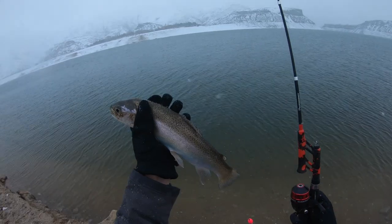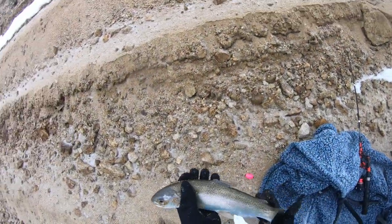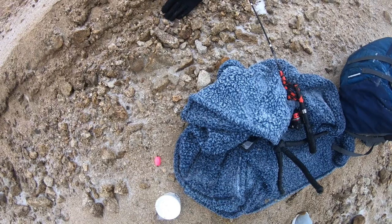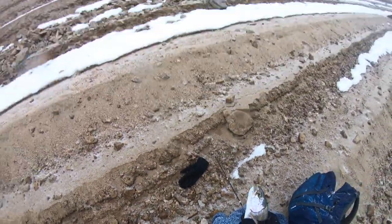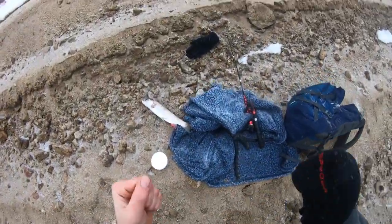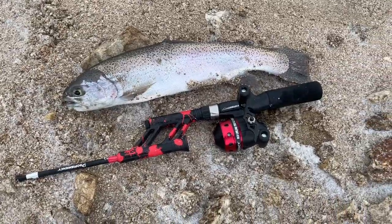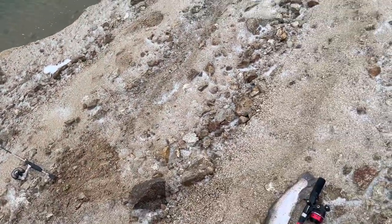We're about to go eat this guy right now. Actually, you know what? I'm going to throw this back out because there might be more. It is dumping snow right now — that's what we came here for baby. Looks like he swallowed the hook too. Oh, there might be something on that one too. Look at that — it's literally about the same size as the other one, coming right off the shore. I'm definitely throwing back out. We got food baby!